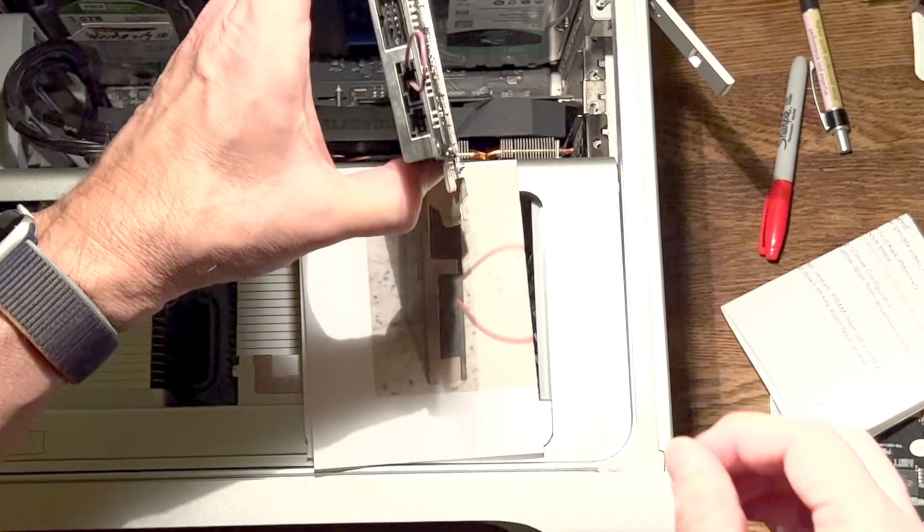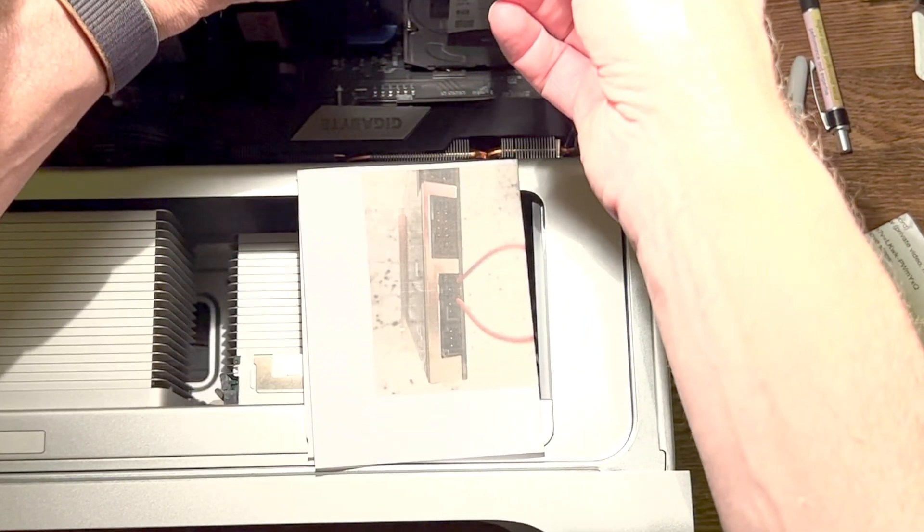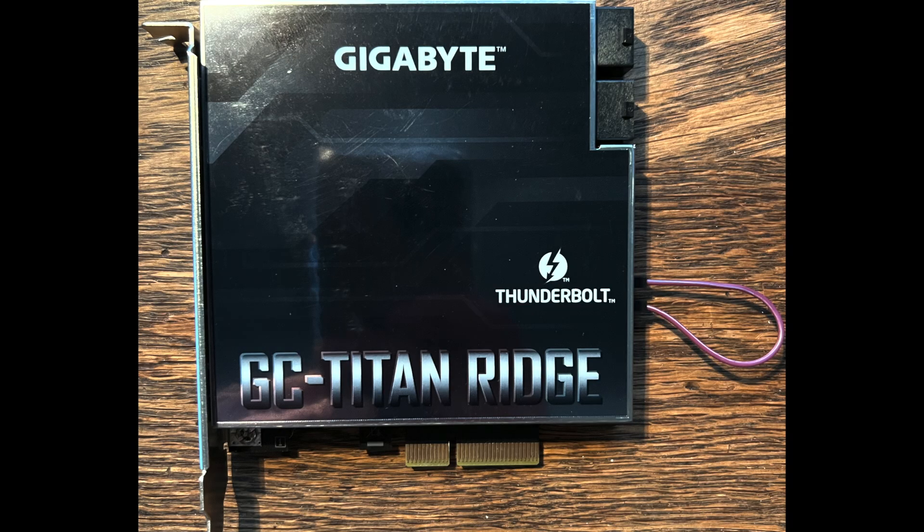Now that we've got the jumper going from pin five to pin three, we can install the card. But before we install it, there's one more optional mod you can do — I'm going to call it the sleep mod. I'm not going to do it myself right now, but I may have a friend do it down the road.